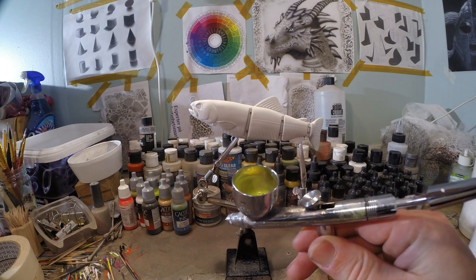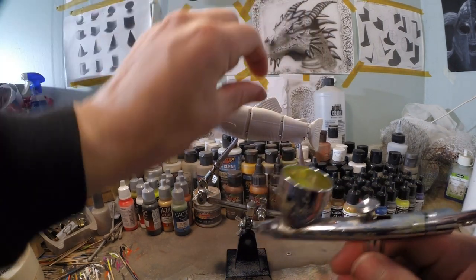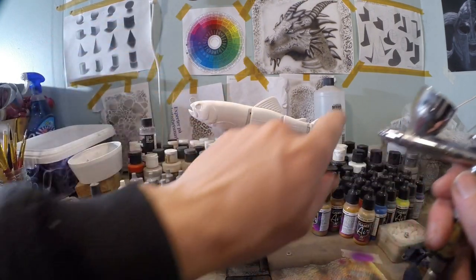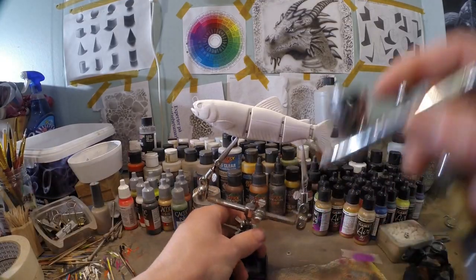The next color we're gonna use is fluorescent yellow, and I'm gonna do the top and the upper sides of the fish. I'm also gonna do the tail and a little bit of the front of the head, all in fluorescent yellow.